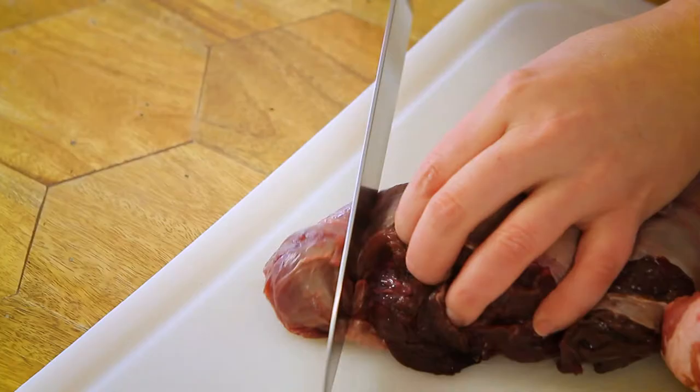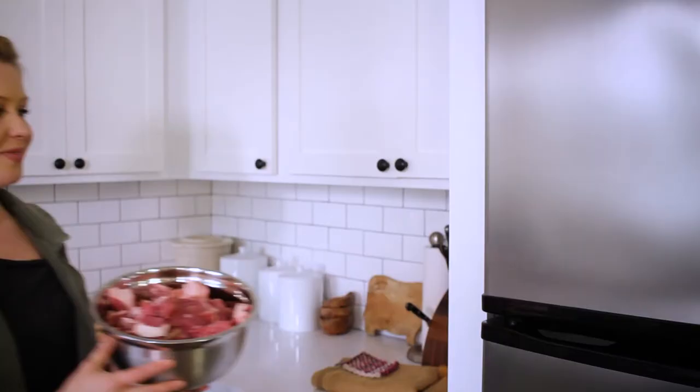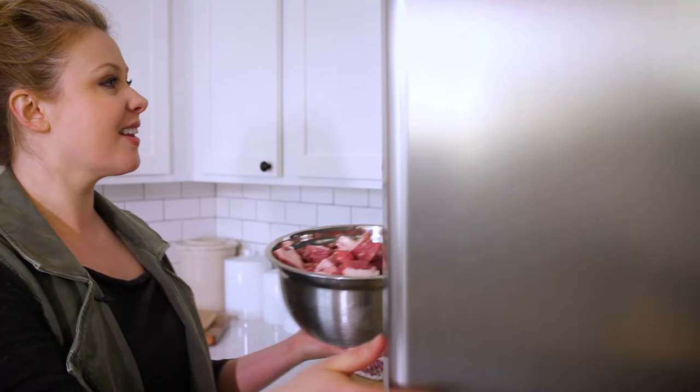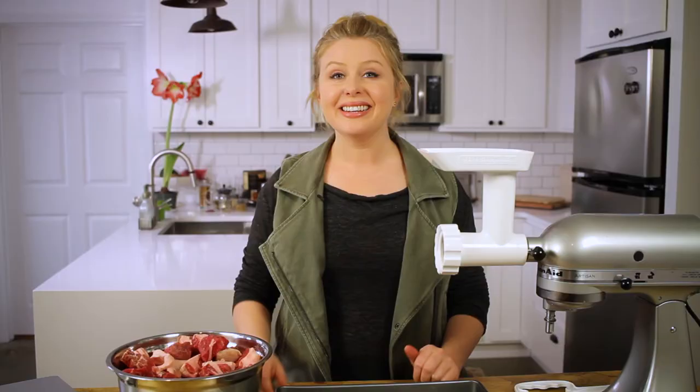A final tip to grinding your own meat is to cut your meat into one-inch sized cubes ahead of time and put them in the freezer. That's going to help keep them from becoming gooey as they're pushed through the grinding die. Also throw in your grinding dies — that'll help make sure nothing overheats.